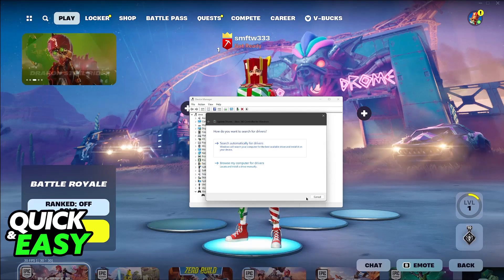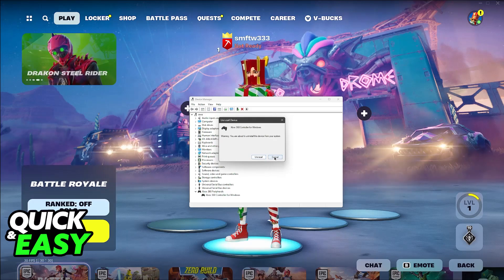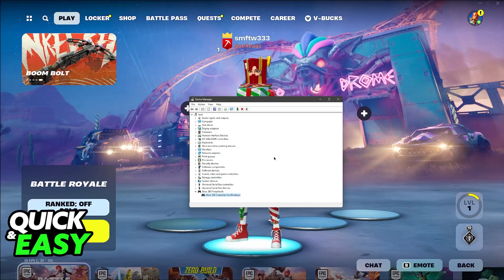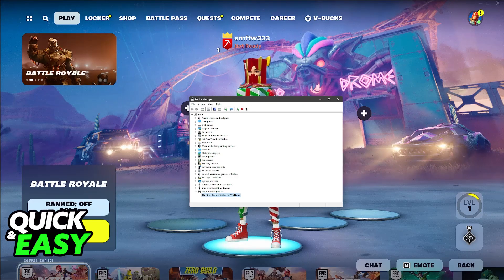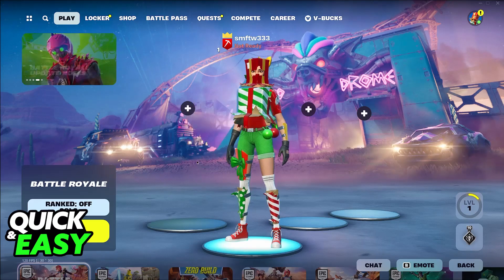If it still doesn't work, then right-click it once more and go over to Uninstall Device. Don't worry, this is not going to make it stop working permanently — it's just so you can reinstall the drivers. Once you go through with the uninstall, unplug it and then connect it into one of the other available USB ports on your computer. Switching USB ports will trigger Windows into downloading the drivers again, and this time it's going to get the appropriate drivers, and it should be working without any issues.